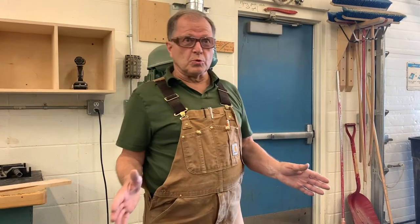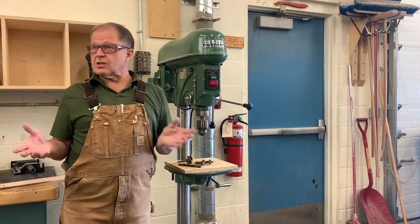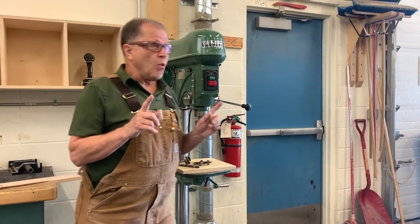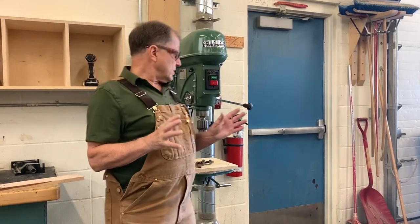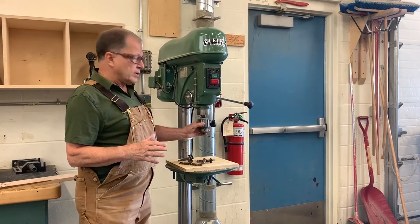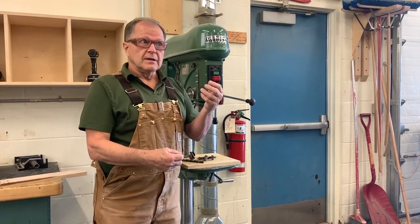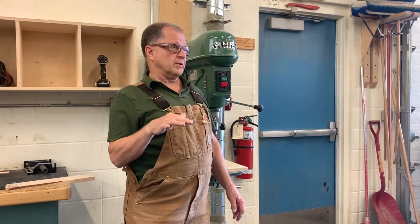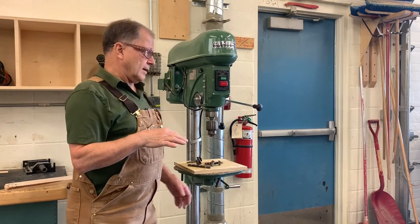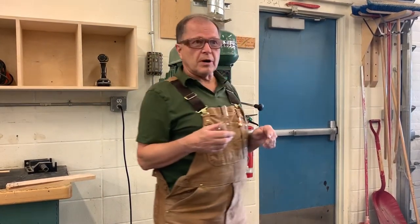Okay guys, let's talk about the drill press again. This is a very easy machine to use, easy to understand. There is one really big danger with this machine though, and the danger is that you somehow get caught in this chuck as it's spinning. If you have loose clothing or very long hair, really bad things can happen.